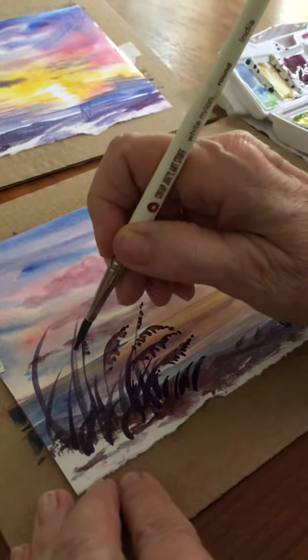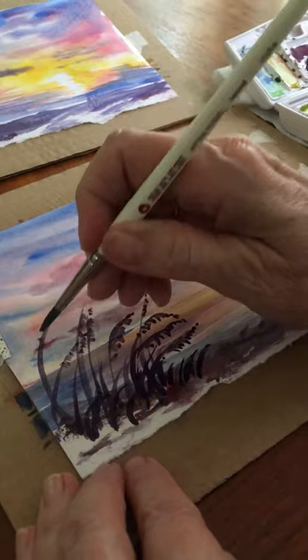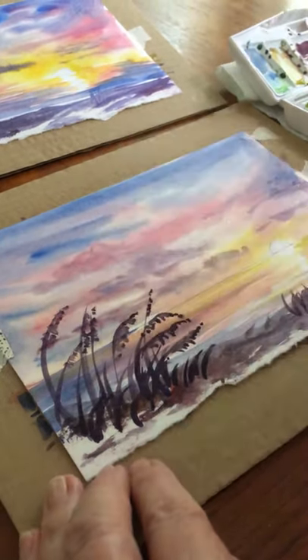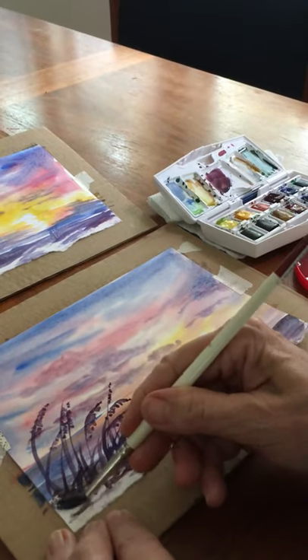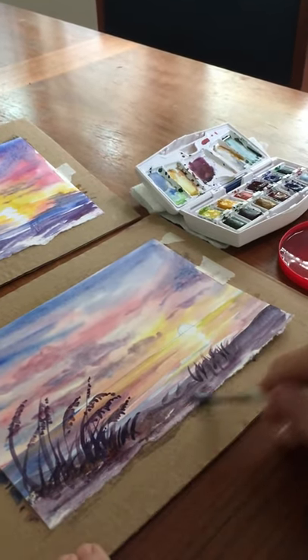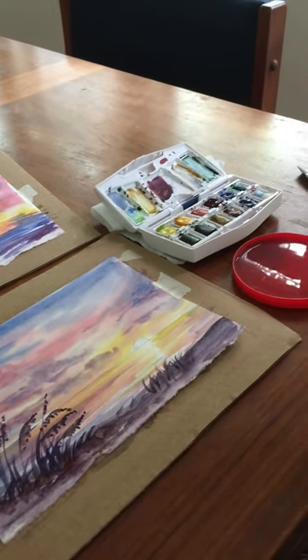I'm almost done, and you'll have an opportunity to ask questions if you want to text me back. There is more or less the finished painting. I can do a little more wash here to totally take out some of the white on the foreground. Have fun painting sunsets — thanks!